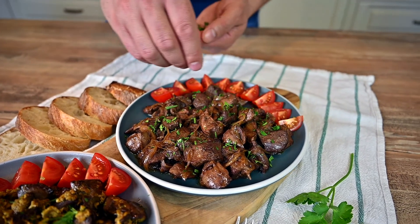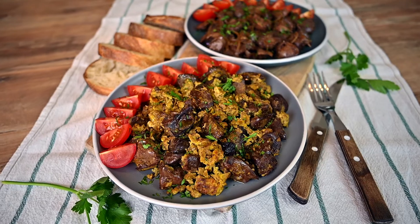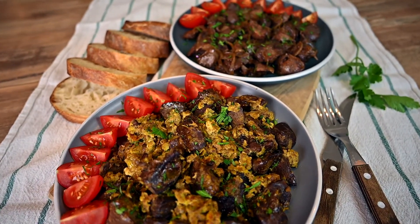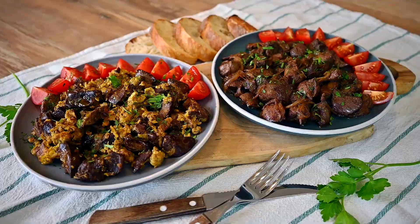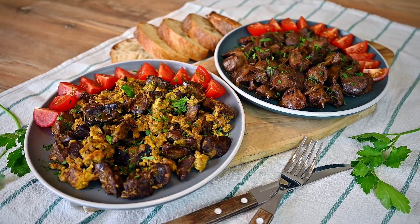When serving the chicken livers, I always add quite a lot of cherry tomatoes and some chopped parsley for garnish. And of course, some sourdough bread on the side. And that's it for today. If you like this recipe, please subscribe to my channel and check out my other recipes. See you.